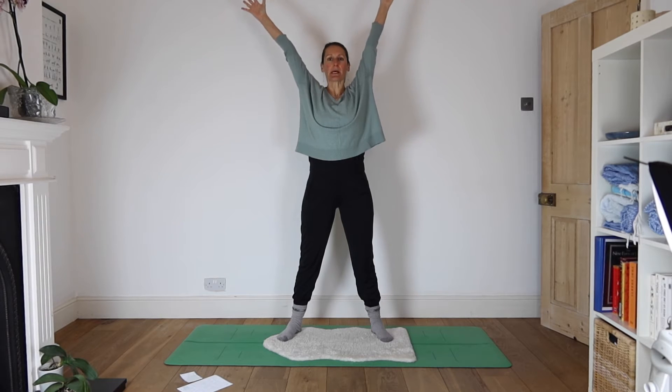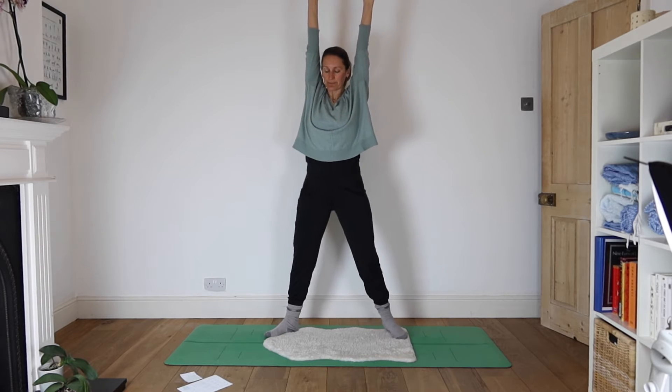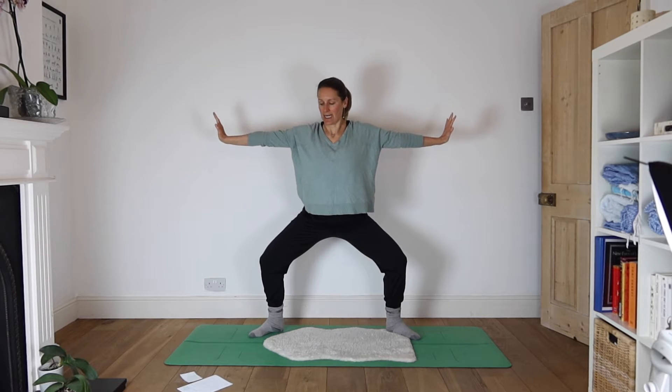As you inhale, take your arms up above your head, reaching up tall. Turn your toes to point outwards. We're going to take a little horse stance, so bend your knees and take your hands behind your head. Just let the fingertips brush against each other as the elbows come out to the side, and we drop down. Then as you exhale, very slowly take your arms out either side.